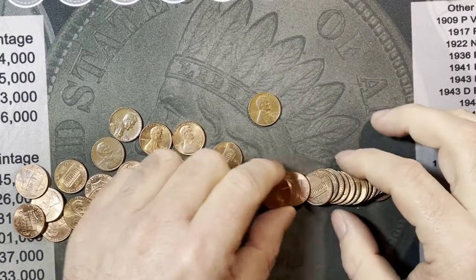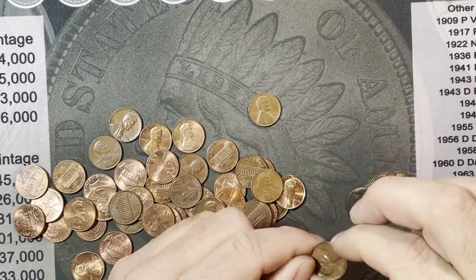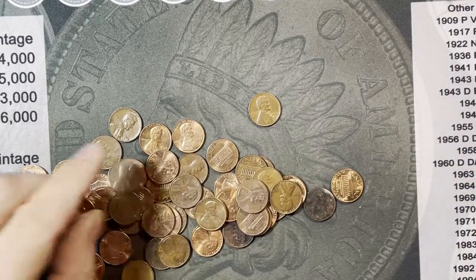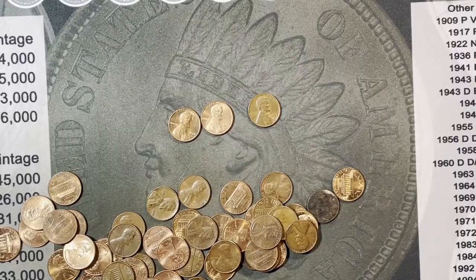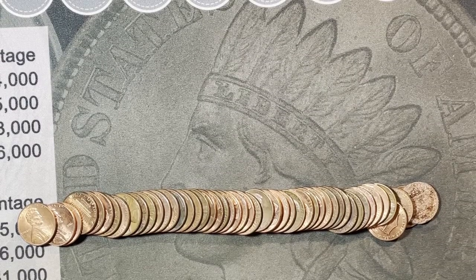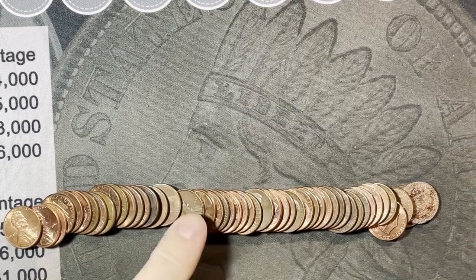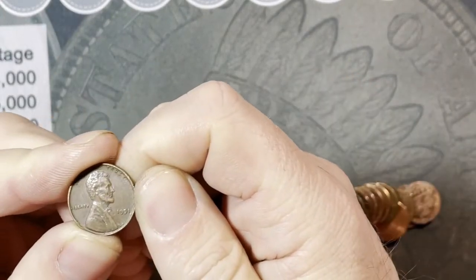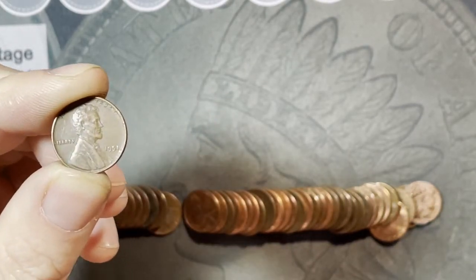It just shows you that they are in the rolls and you just gotta find them. I found one right there. That one's a 75-D, that one's a 65-P Philadelphia, and the last one is a 1971-D. All right, roll 26 - laid this out and right there facing upward is a 1951 Philadelphia. Very nice, that is wheat cent number seven and we're starting to get on a roll here.